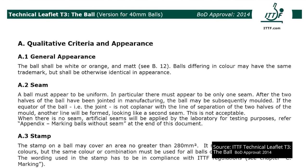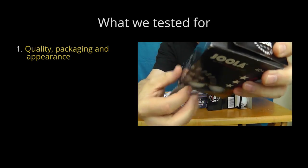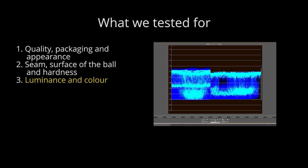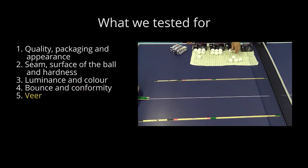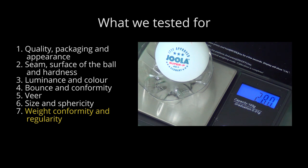We tested for the same things the ITTF test for in Technical Leaflet T3, and compared our results with the specifications and requirements listed there. In particular we tested for: one, quality packaging and appearance; two, seam surface and hardness; three, luminance and colour; four, bounce and conformity; five, via — which is a measure of the roundness of the ball; six, size and sphericity; and seven, weight conformity and regularity.